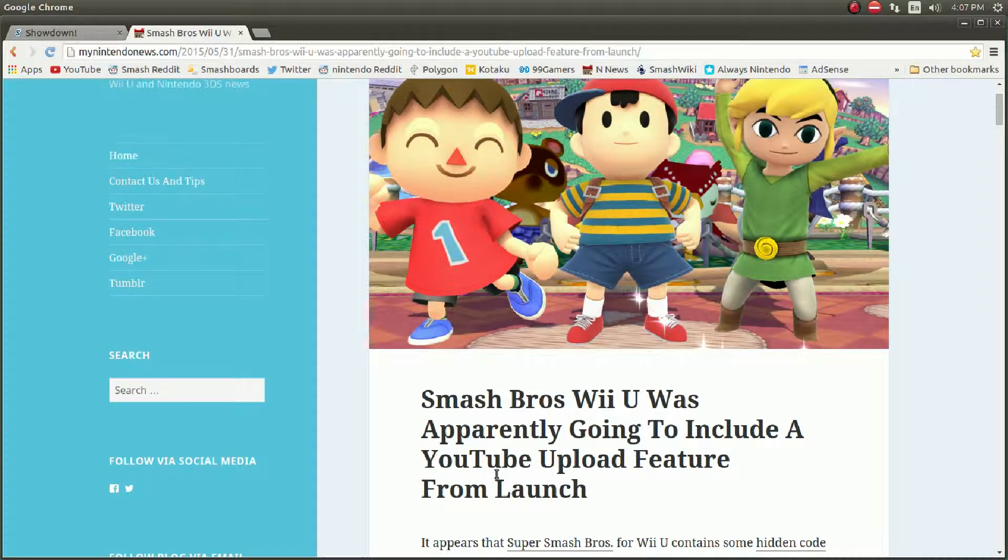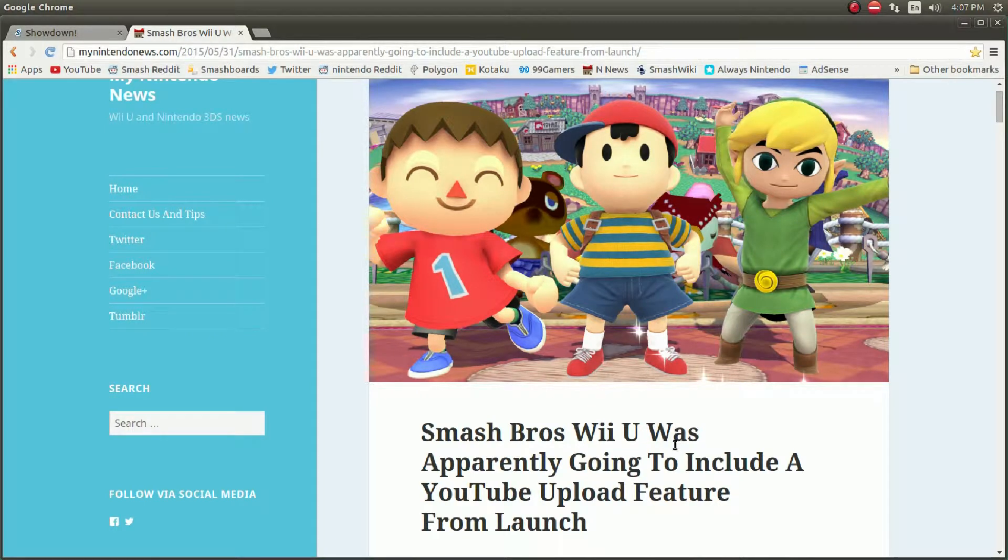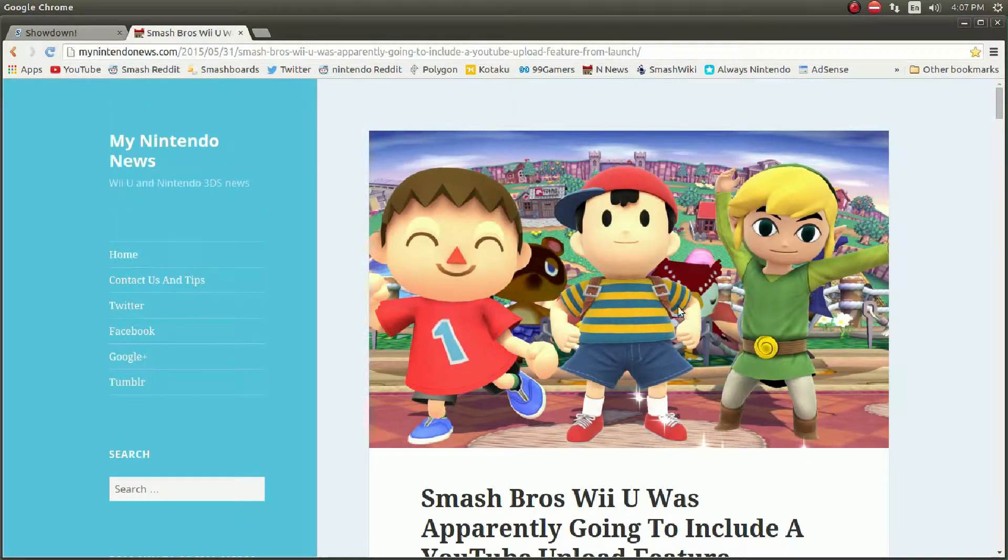Smash Bros Wii U, Super Smash Bros 4, was apparently going to include a YouTube upload feature from launch. That's awesome. I know you can already save replays, but I didn't even know that Wii U could do that.